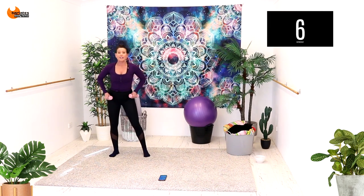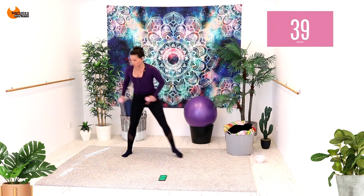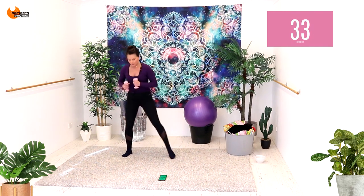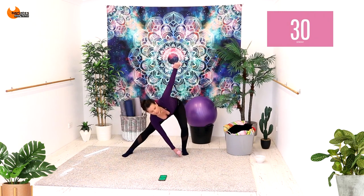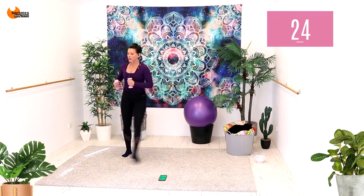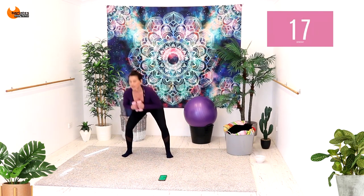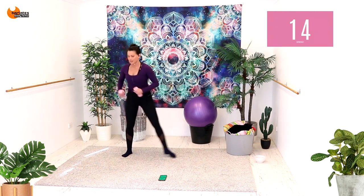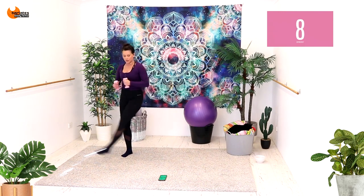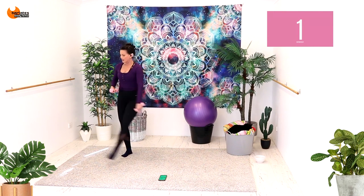Grab your weights, stand it up. Side lunge, sweep, squat, sweep — getting that heart rate up. Side lunge, sweep, squat, sweep. Nice and deep, really high. Low to high. Stick your glutes to the back wall in both your lunge and your squat. Sweep, down, and sweep. Last set, down, and sweep. Nice job.